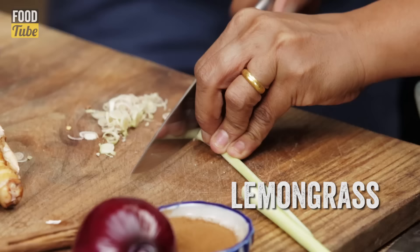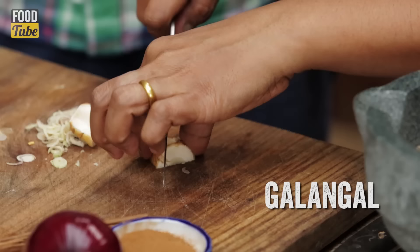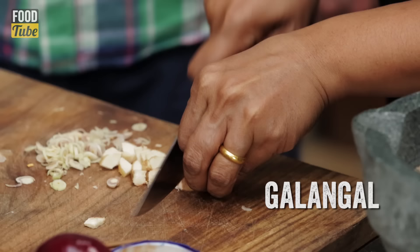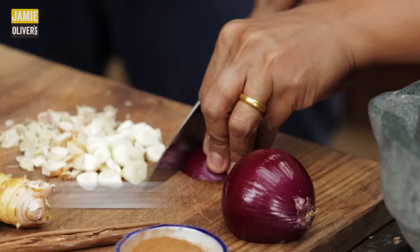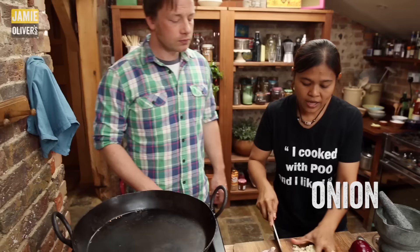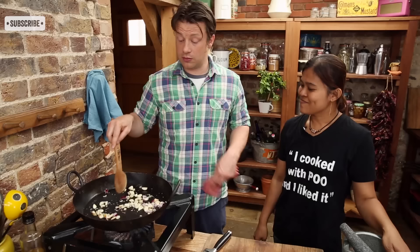And the fresh ingredients — we have lemongrass. You can chop around half a stick, just using the bottom soft part. And then galangal, so an inch piece of galangal. This is very similar to ginger — if you can't get it, use ginger. And over here you've roughly chopped some garlic and onions.